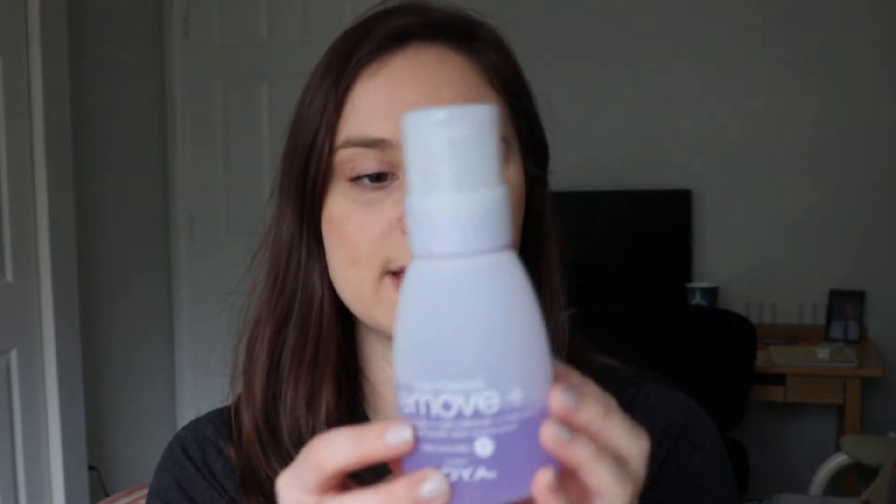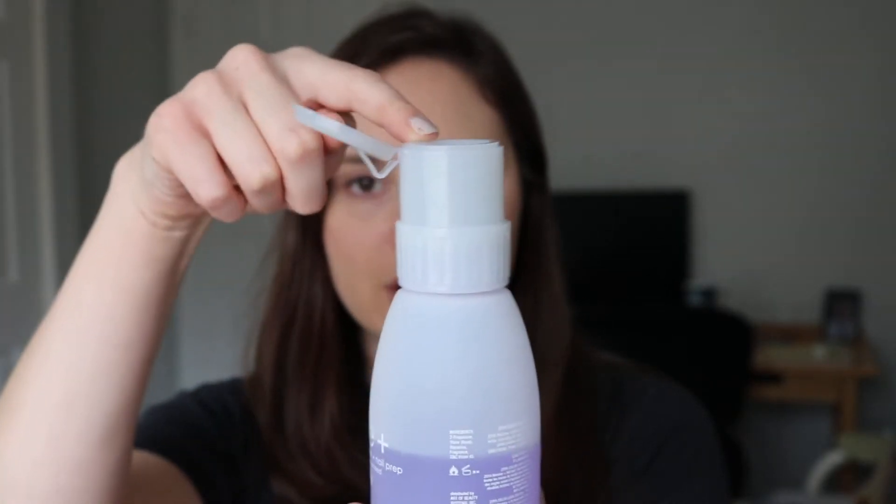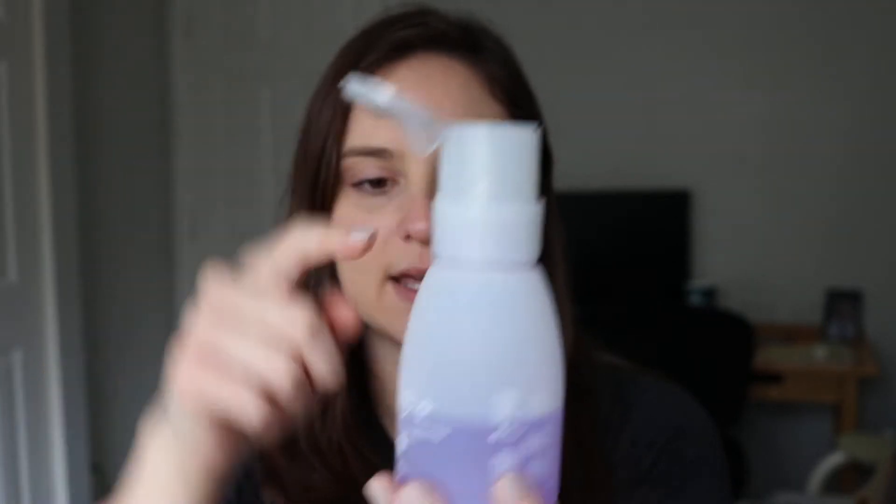Now get Zoya Remove Plus packaged in the portable, spill-proof, 8-ounce big flipper. The reason why it is called a flipper is because you can push this down and the product will go up to the top so that you can remove the polish.